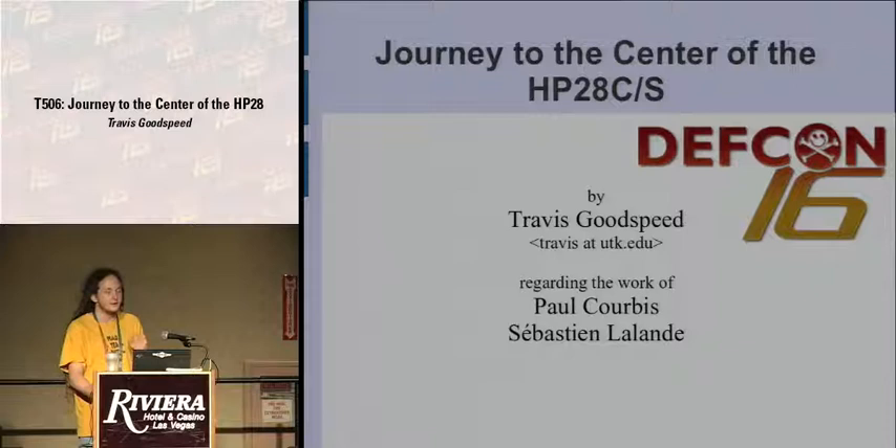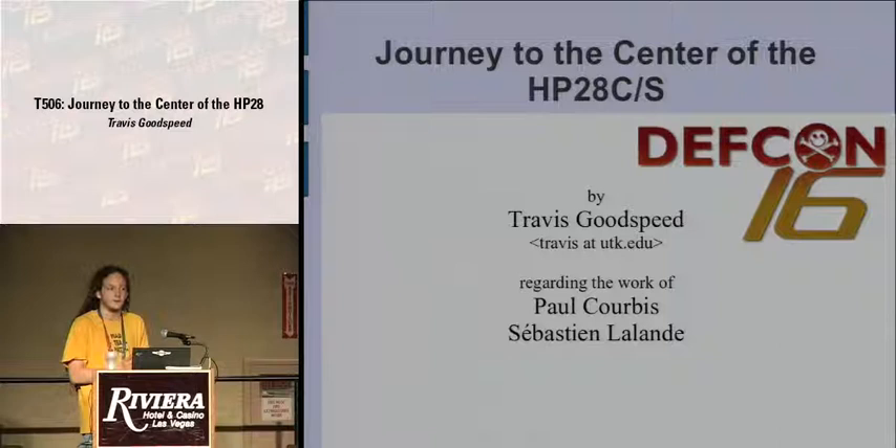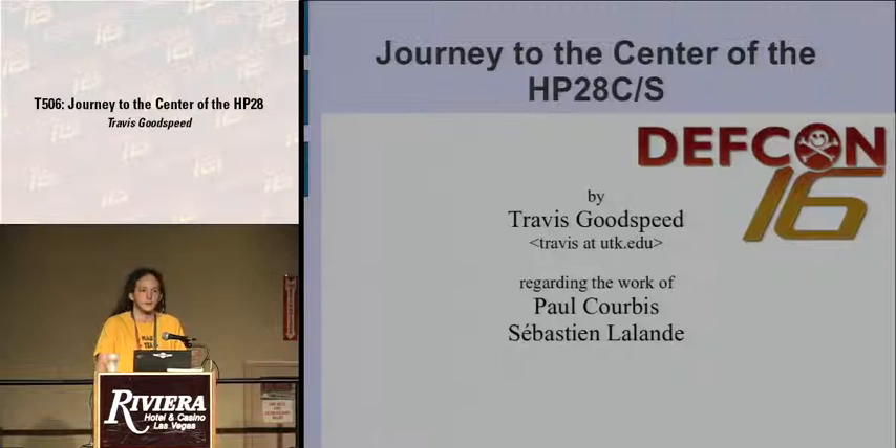They documented this perfectly in a long and very technically detailed book, divided into three sections. The first describes the software within the HP28 graphing calculator, such that you can write your own machine language code. But there's no assembler available for the platform, so the appendices contain tables. Using pen and paper, you write your assembly language in the left column, then use the tables to convert everything to individual hexadecimal entries which form the program.